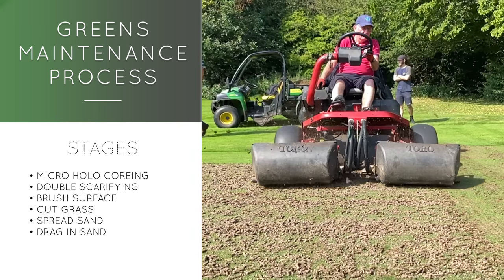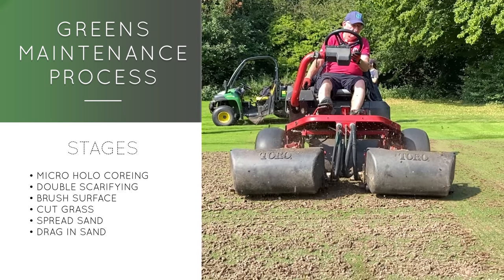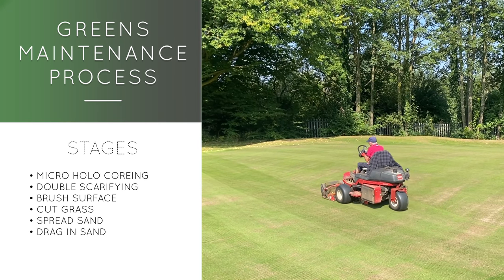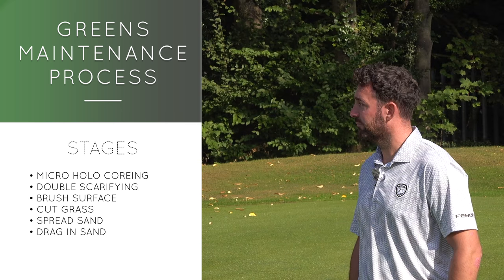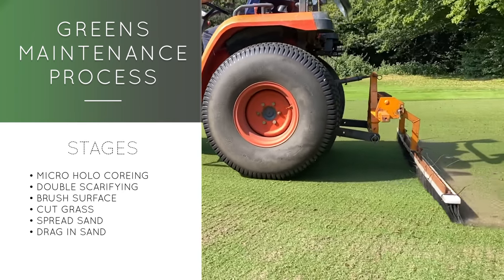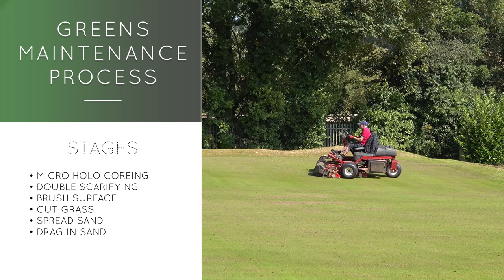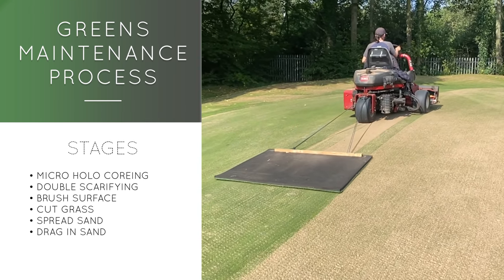After micro hollow coring, we're going to double scarify. Why double? We'll do one pass, leave the cores on, scarify over them, then scarify at a slight angle — taking double the amount of thatch out. We're trying to produce a firmer surface for the members, players and visitors. After that, we'll brush to break up remaining material and get the good sand back into the profile, then a cut, a blow, a sand and a dragon.